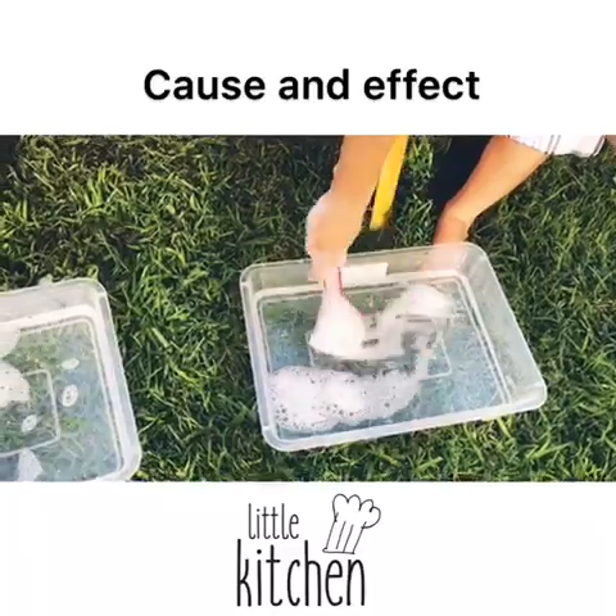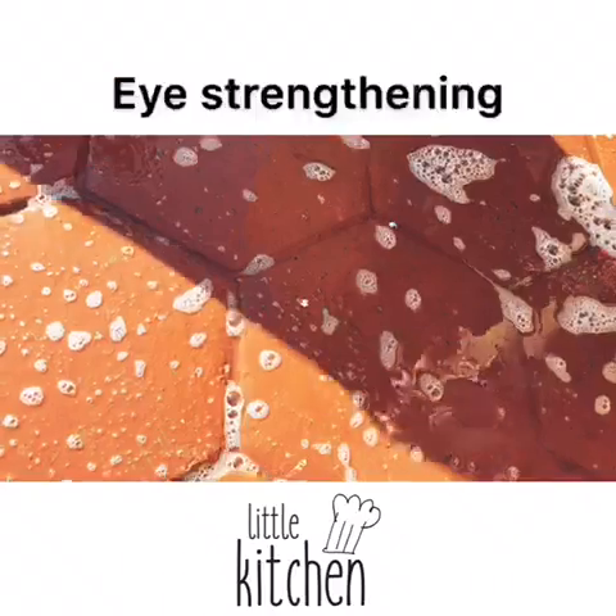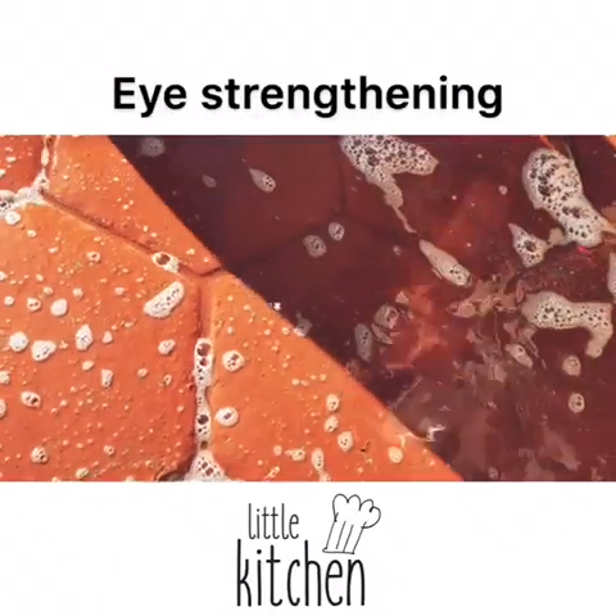Watch what happens to the bubbles when we put it in the water and mix it up. If you tip the water out at the end, they can look for the shapes on the driveway.